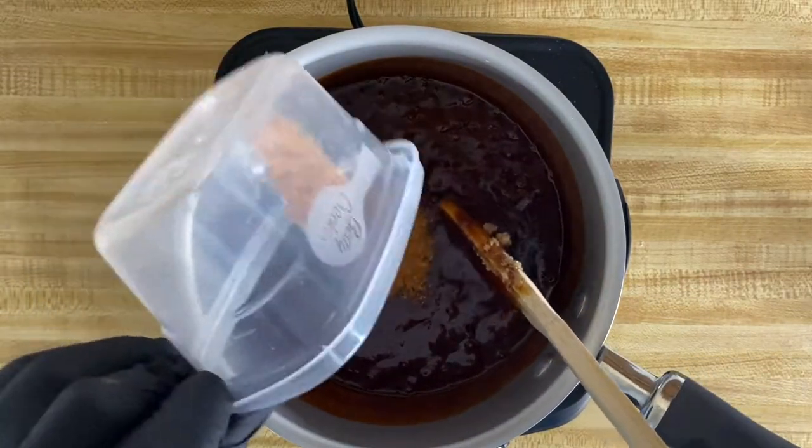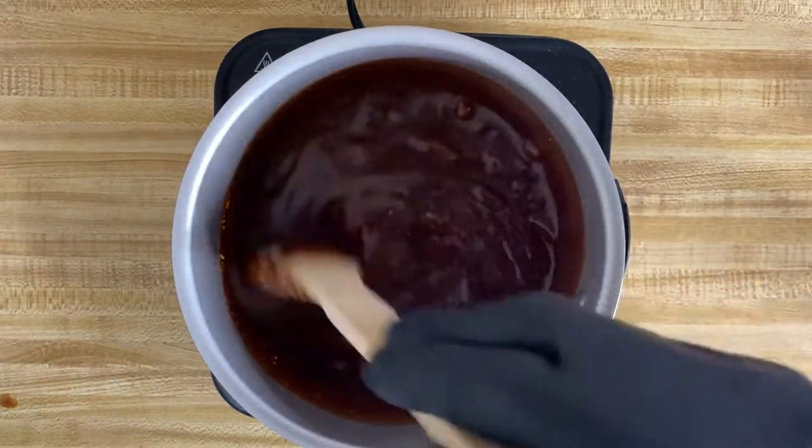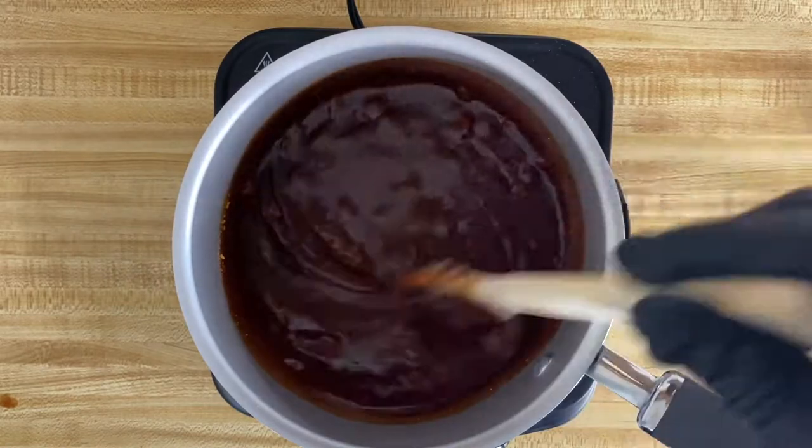The next step is to add your barbecue seasoning. This was a specialty blend that we got from our local farmer's market, but you can find this at any grocery store in the spice aisle.